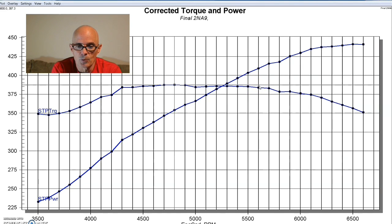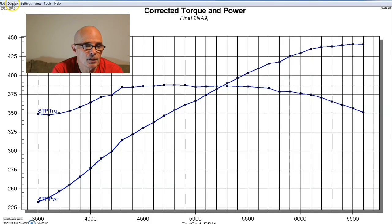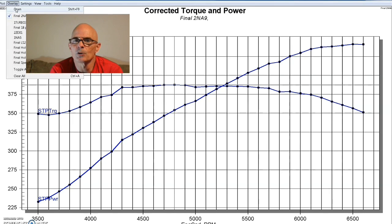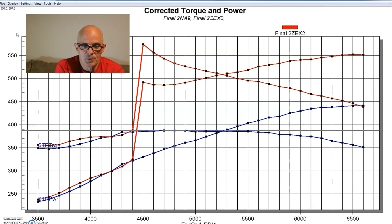This was built so we could run power adder stuff on it, so we wanted to test things out before adding boost. We decided to just try a quick shot of nitrous — we put a Zex plate system on this thing and it worked out really well. We hit it with a 100-shot, engaging it at about 4,000 RPM. We see a big spike before 4,500, and we've got a nice solid 100 horsepower gain through most of the curve.